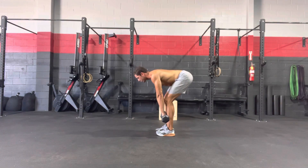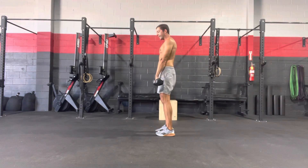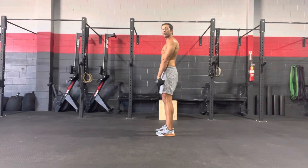Then from here I'm going to squeeze my butt and stand tall. Those dumbbells should be glued to those legs the entire time — they are not swinging or straying away from the body.